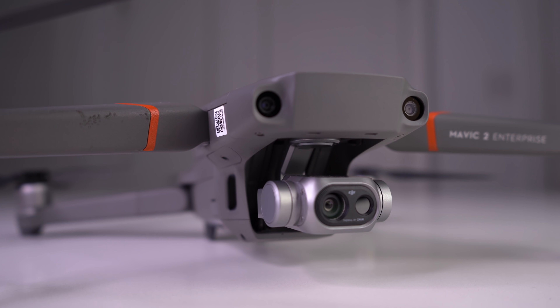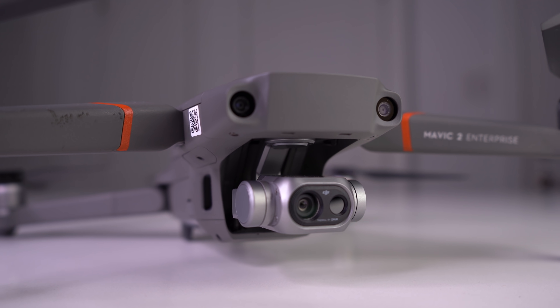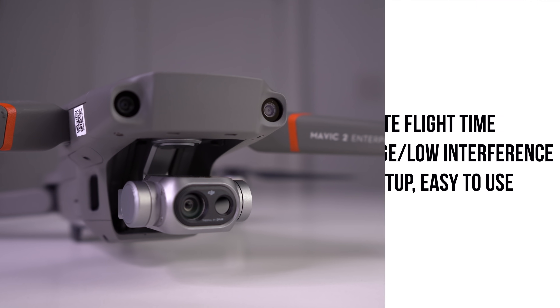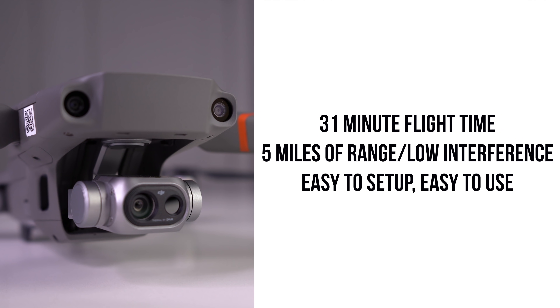Before we get into how this thermal camera can be of help during search and rescue missions, we should look at the aircraft itself. The specs that make it so good for work like this are its flight time of 31 minutes, which means you don't have to waste time landing and swapping batteries. Its range of 5 miles over OcuSync 2.0 is also helpful because you can fly further with less interference. The final thing that makes this the ultimate search and rescue tool is its size and ease of use — it fits in a small case that can be transported and set up easily. Larger thermal systems like the Matrice with the X-T2 camera are a lot more bulky.